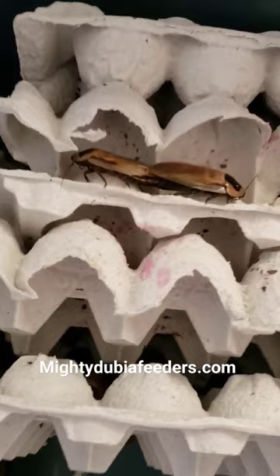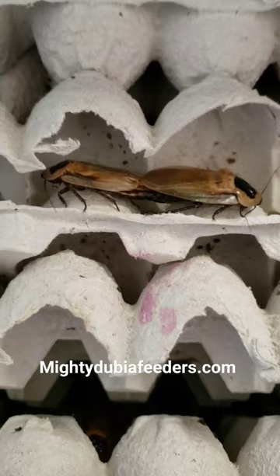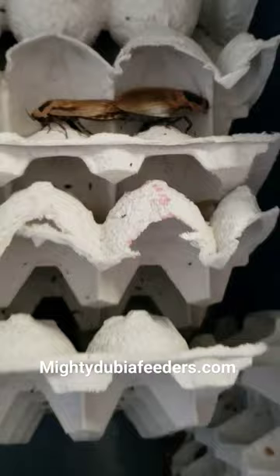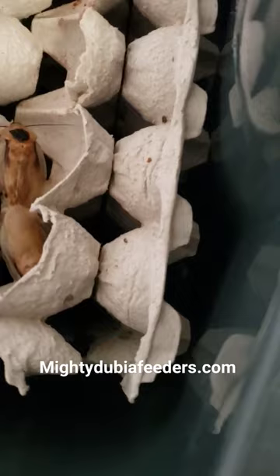I'm checking on my discoid roaches for today and lo and behold I caught a male getting busy with a female. I wanted to see if I can look at that. They are truly stuck together aren't they? Let's see if I can get a better look.